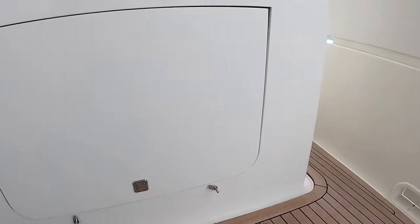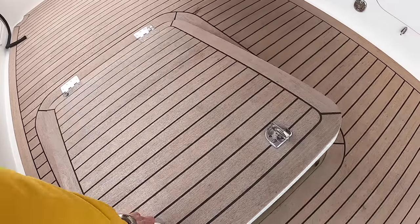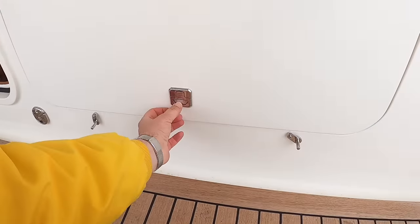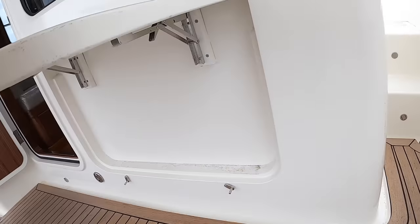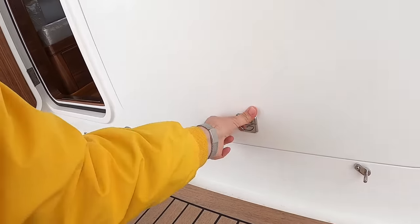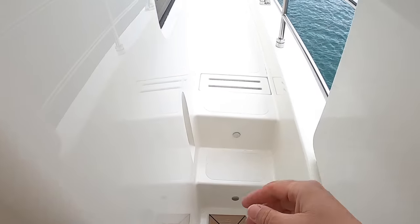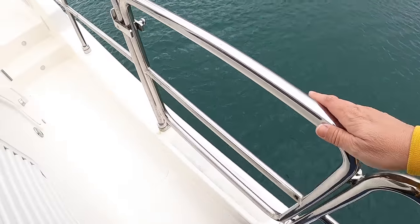For a small boat there's a lot to see. There's a lift-up table out here so if you're catering on deck you've got somewhere to put things. Walking around this side — nice wide side decks so you can move around very easily. And these rails are actually at waist height, making this a very safe boat to move around.